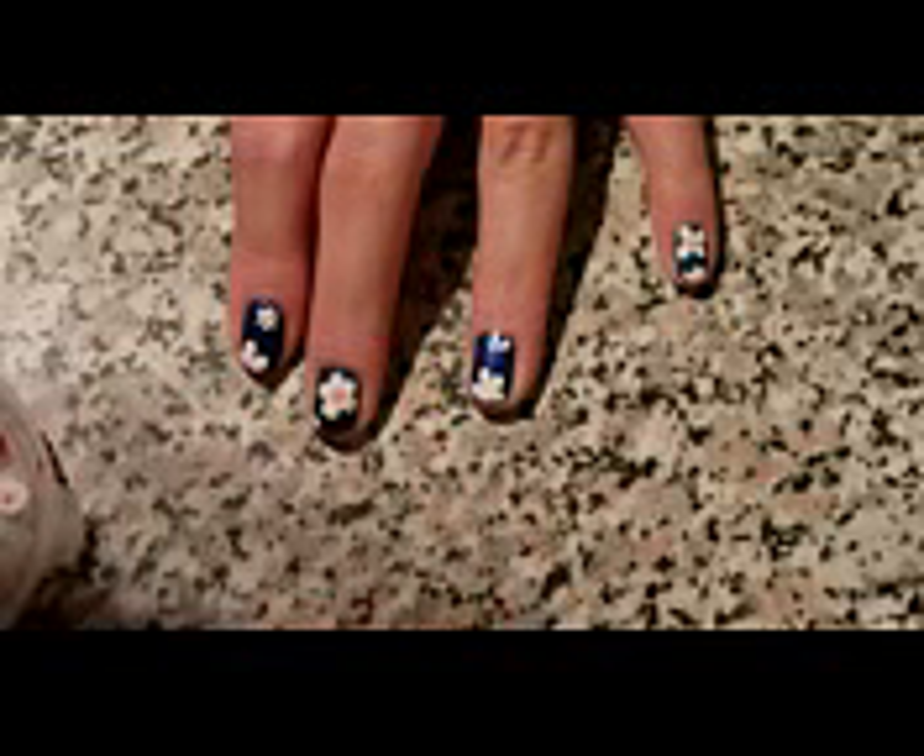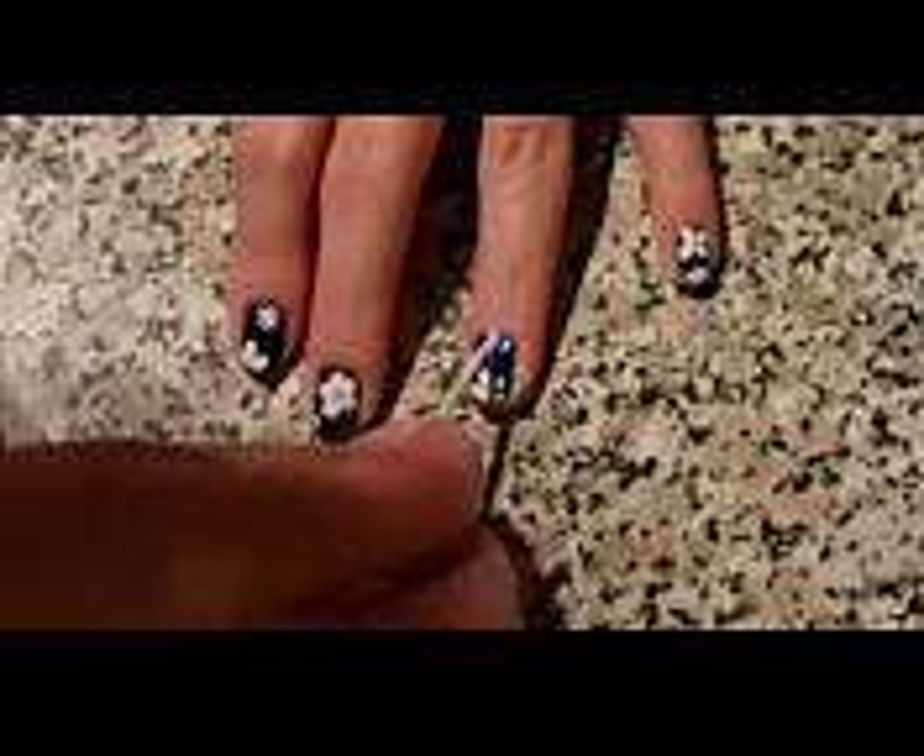And here you will see me doing a smaller version of this flower with the help of a toothpick.